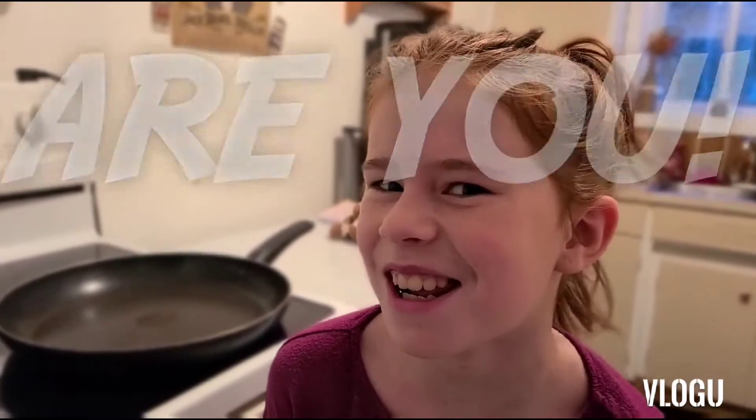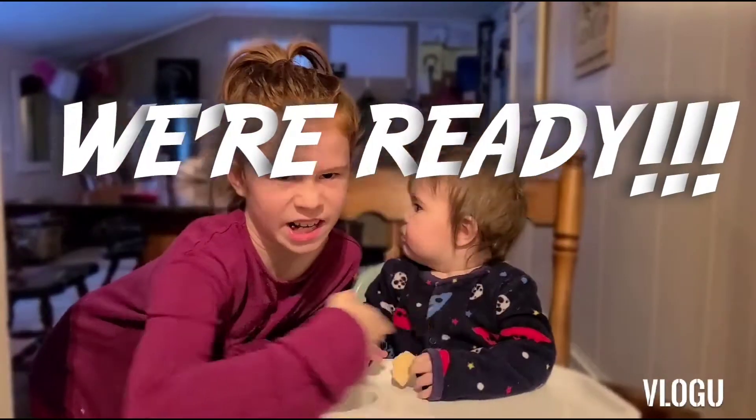Are you ready? Because we're ready. Then make eggs in a basket. That's all you need.